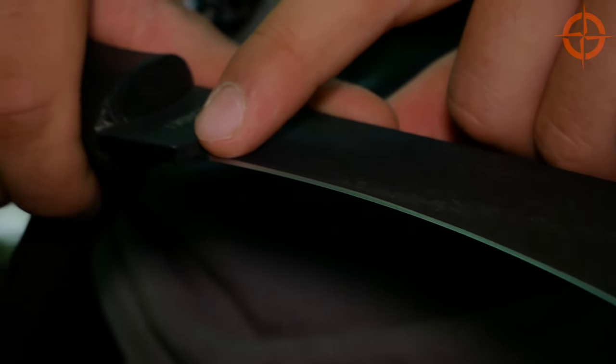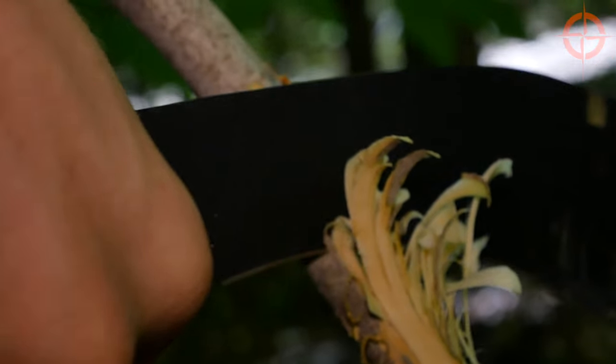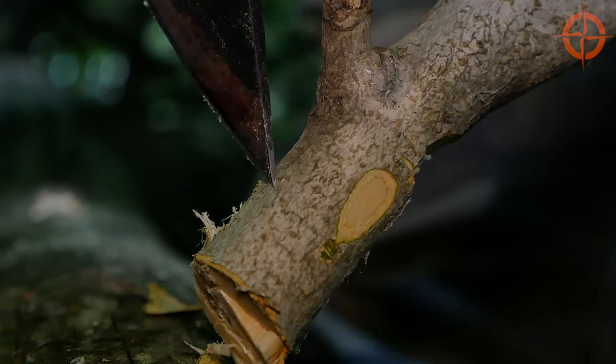Closer to the handle, the flat section of blade works well at finer camp and bushcraft cutting and slicing. The spine side of the blade drops, forming almost a spear point that's pretty efficient at piercing, drilling, and with some practice, fine detail work.